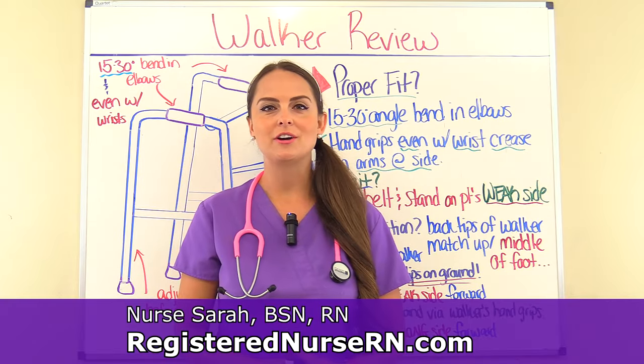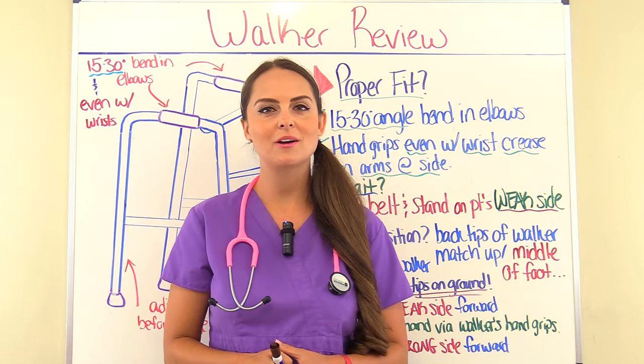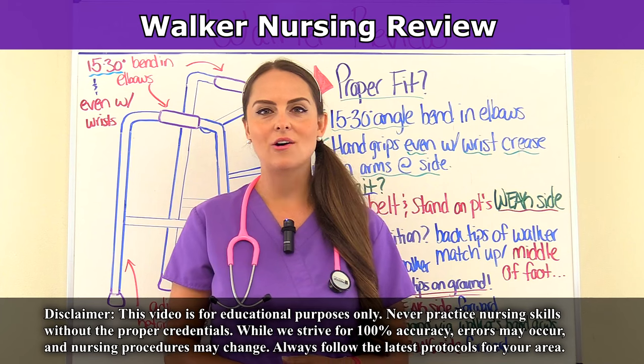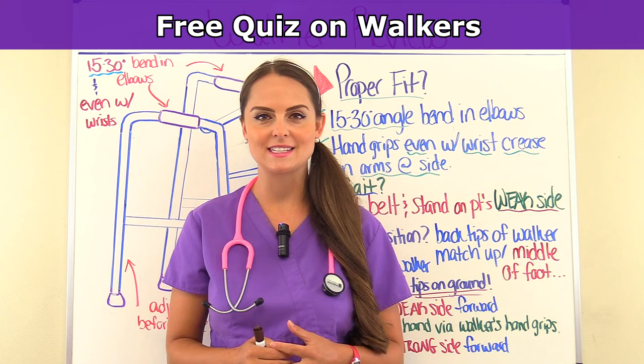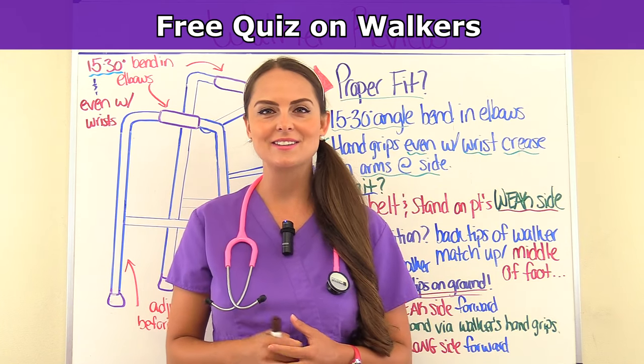Hey everyone, it's Sarah at RegisterNurseRN.com and today we're going to talk about walkers. When you get done watching this video, you can access the free quiz that will test you on this assistive device. So let's get started.